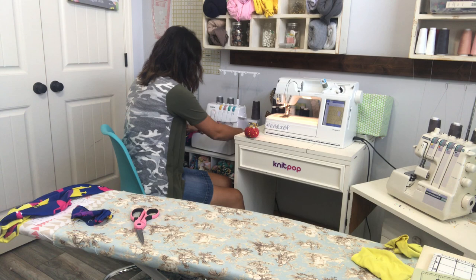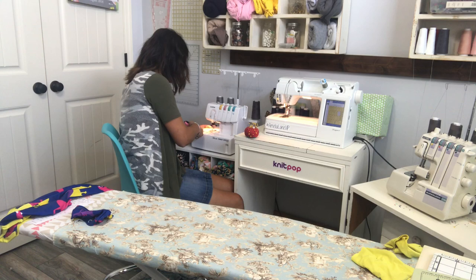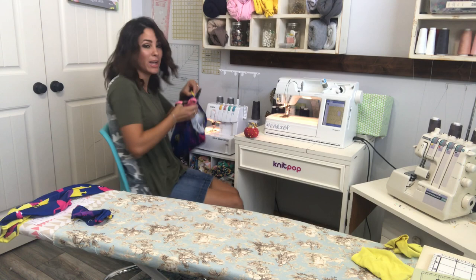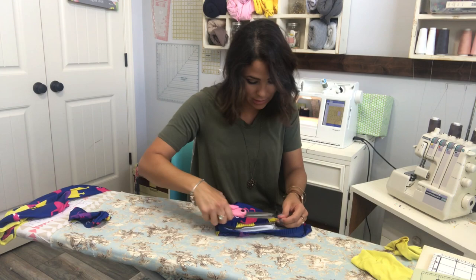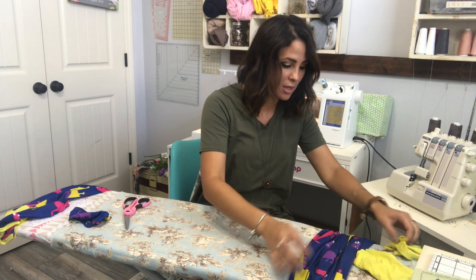People ask me, do I need a cover stitch? No, you don't need one, but if you can save up for one or ask for one for Christmas, do it. If you can find one for a really good price, get it — it is such a time saver. I saved up for mine and I'm so glad I did. Here are my finished pants with the waistband done. Now we're doing our cuffs.